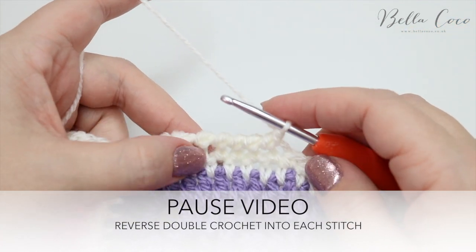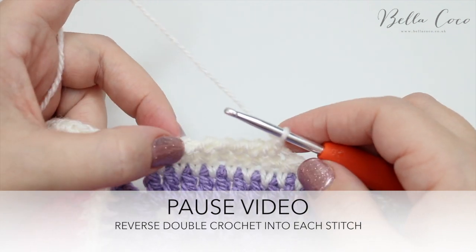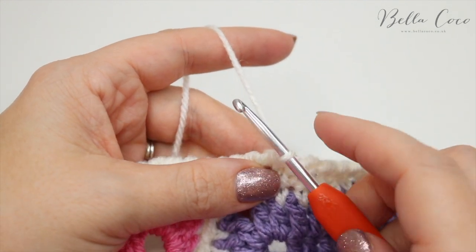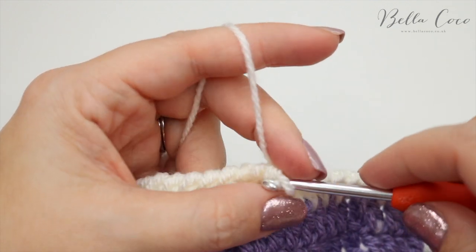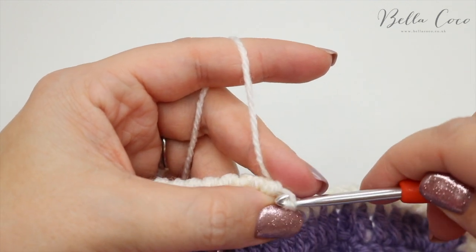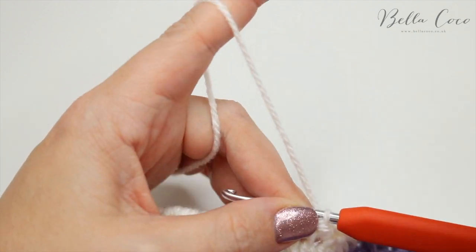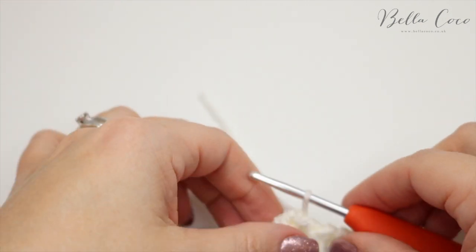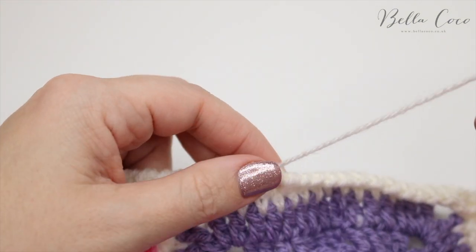Once you've done that, meet me back when you're ready. Finally, once you've worked your way all the way around, slip stitch into the double crochet that you started with. Yarn over, pull through, snip off your yarn, pull it out, and then sew that end into your work.